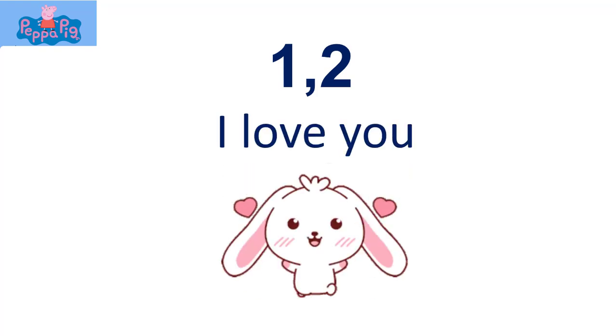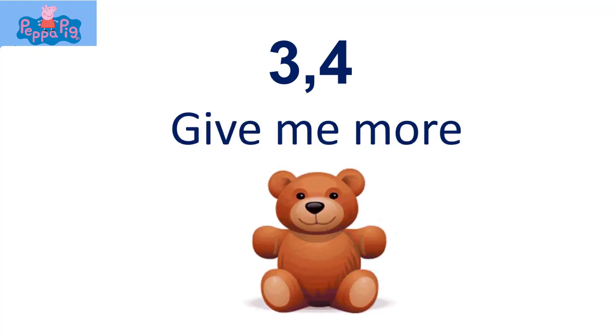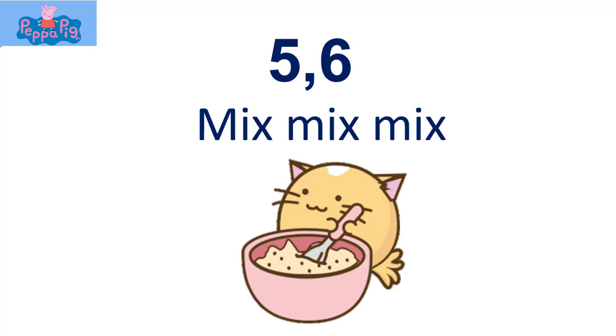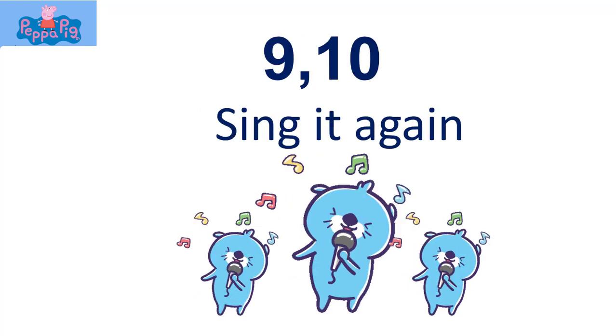One, two, I love you. Three, four, give me more. Five, six, mix mix mix. Seven, eight, I can't wait. Nine, ten, sing it again.